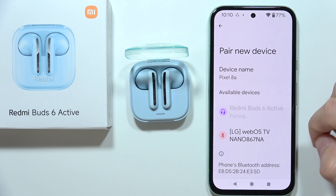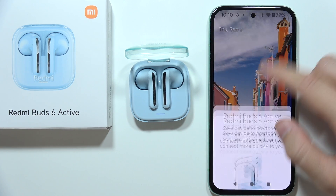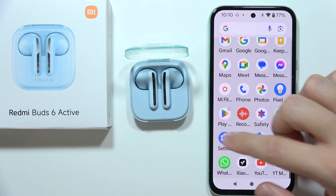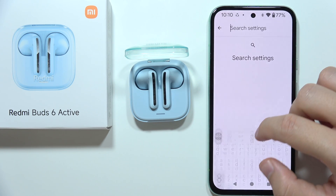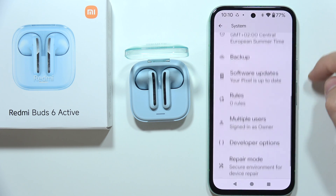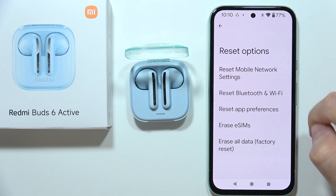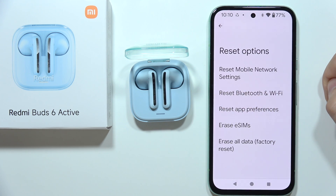If it still doesn't work, I highly recommend going into the settings on your phone, entering a reset phrase in the search, and going into the reset options. From there, perform a reset of the Bluetooth and Wi-Fi settings on your phone.